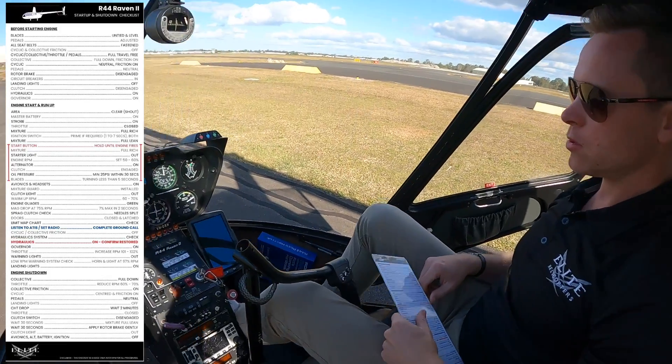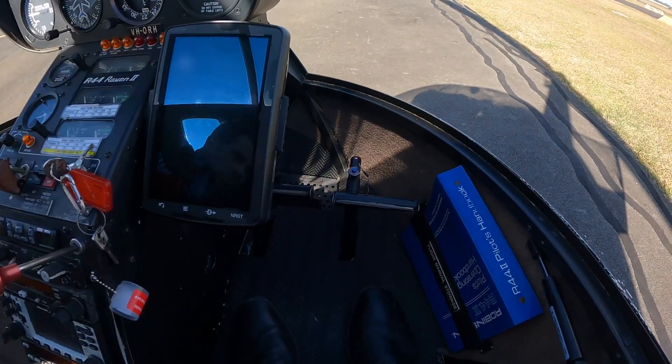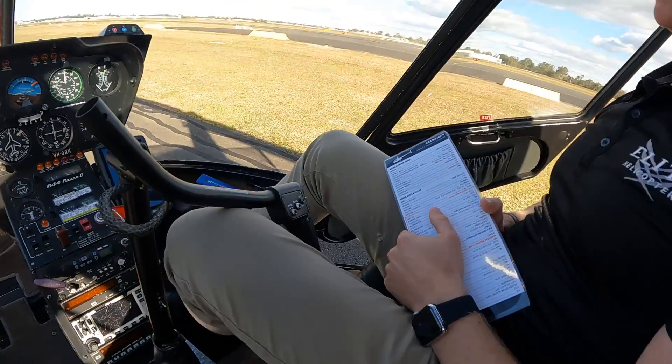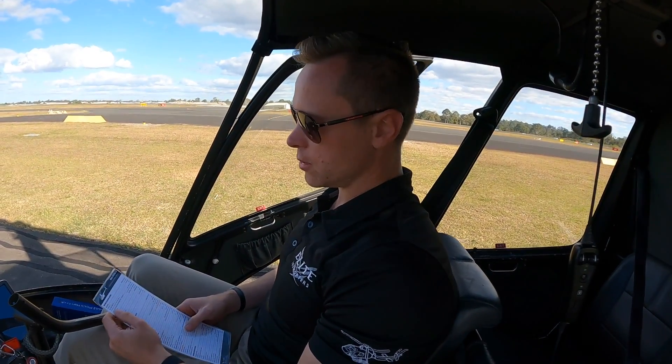Pedals adjusted. The pedals can be adjusted in the R44. You'll see there's a pin that can be taken out and you can make the pedals come slightly closer or further away. They're set to the tallest setting at the moment, so they're adjusted as I want them.